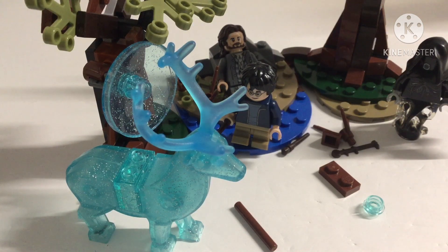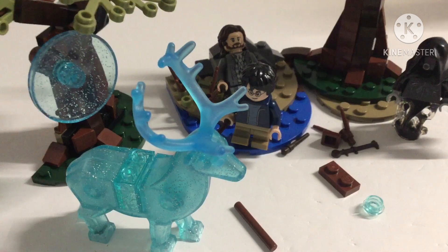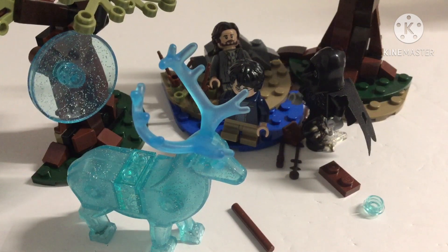This is the Harry Potter Expecto Patronum set — set 75-926, I believe. There's a lot to talk about here. First, I think we're going to talk about the minifigures. I feel like the minifigures are very stunning.